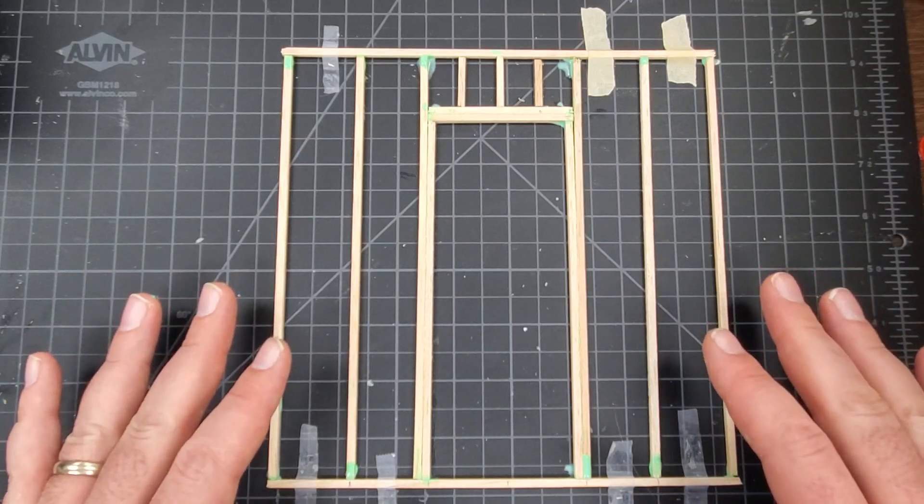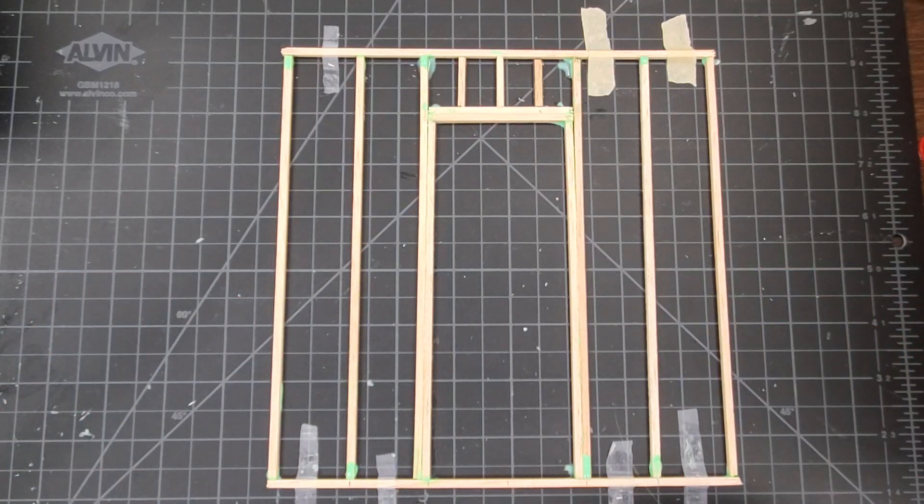This is what you guys can be building today. If you have any questions, make sure you ask. All the measurements are at the beginning of the video. Hope you guys enjoyed — I'll talk to you guys later, bye bye.